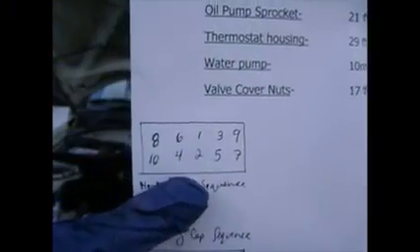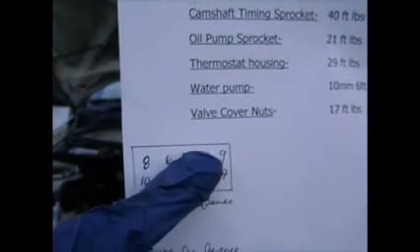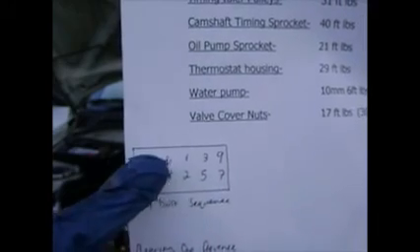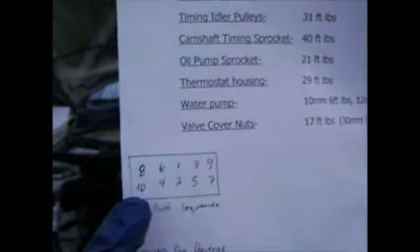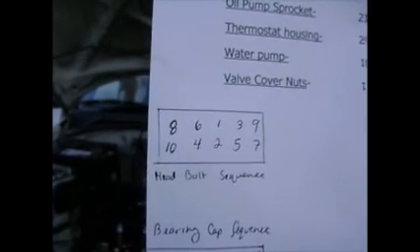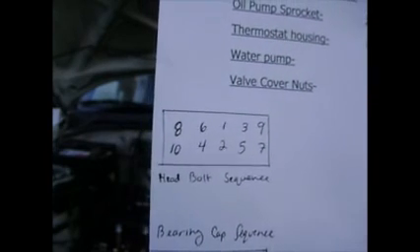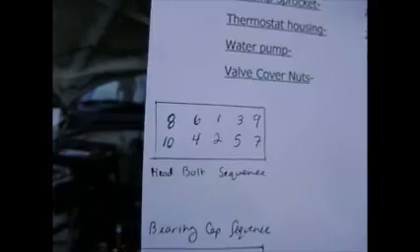Here's the head bolt sequence — this is the order you're going to want to torque them in. Start with the middle one, then bottom two, then right three, left four, five, six, seven in the corner, eight, nine, and ten. We're going to do it in three passes. The torque on this engine is 47 foot-pounds, so the first pass will be around 16, the next around 32, and the last one around 47.